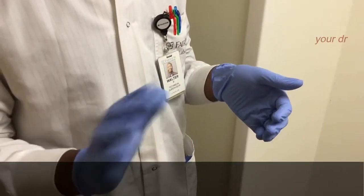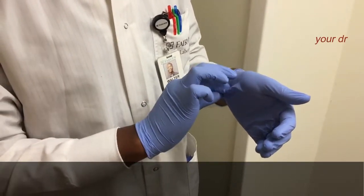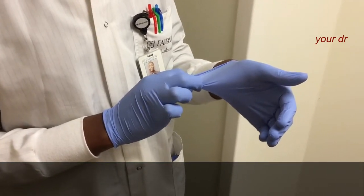Step 1. Using the gloved hand, pinch and pull the base of the other gloved hand.